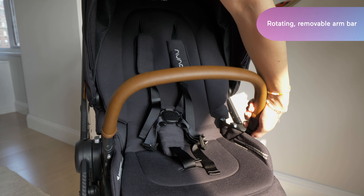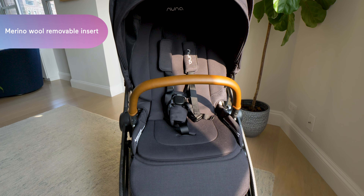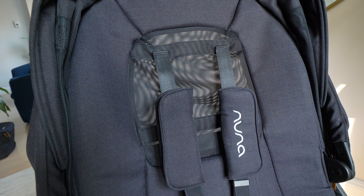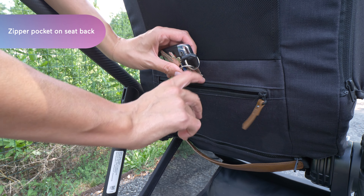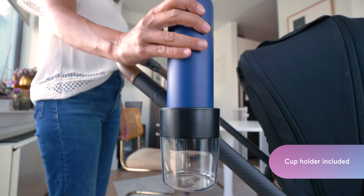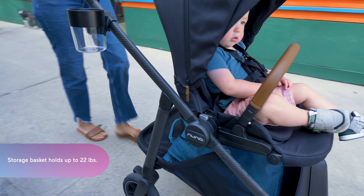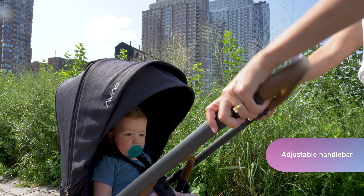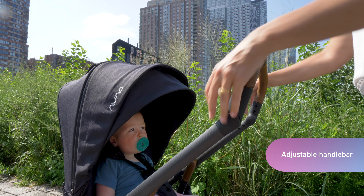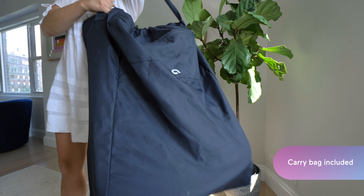The Suiv has a lot of luxe features we expect from Nuna: an all-season merino wool removable insert that's cozy in the winter, and a breathable mesh for the summer. The back of the seat has a hidden zipper pocket that can hold your keys and wallet, and it also comes with a cup holder. The stroller basket is open and roomy for toting your diaper bag, and there's a hidden pocket in there too if you want to tuck something away. The handlebar easily adjusts to three heights, and there's a huge lineup of stroller accessories available too.